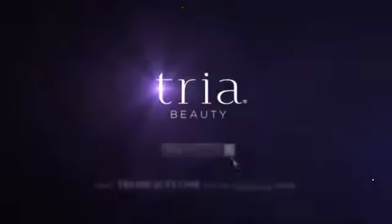This is power. This is TRIA. Go online for an exclusive offer today.